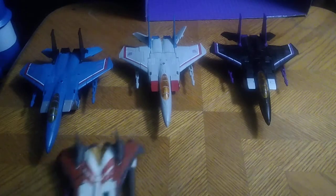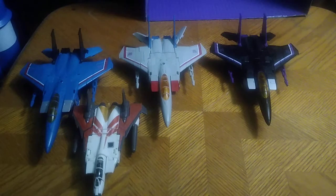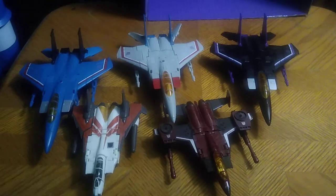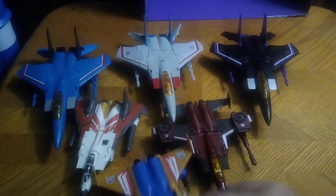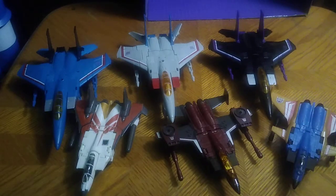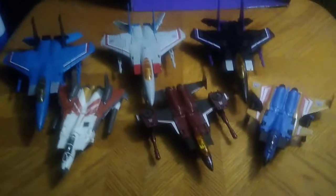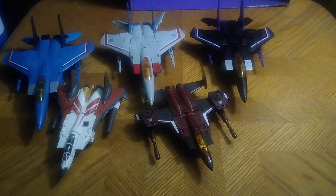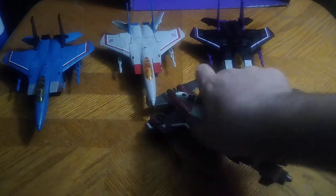And one last jet mode comparison before we transform these. Here they are with the other members of the Seeker Armada from Generation 2 — Ramjet, Thrust, and Dirge. So we finally got a complete set of Transformers Generation 1 and Generation 2 Seekers, and I'm so glad to finally have these in my collection. But that's all there is to say for comparisons — let's get down to the transformations.